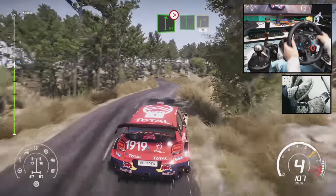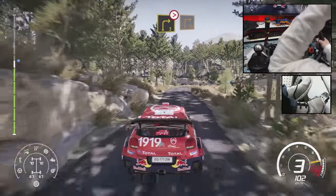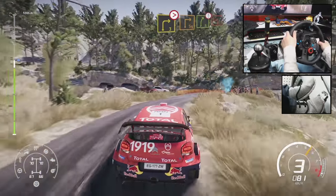Into right 3, short, 30. And right 3, short, 40. Caution, right 3, tightens into square right. And right 5, brake into left 1, short.